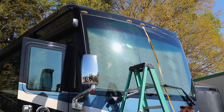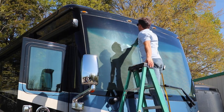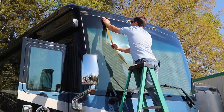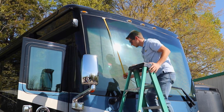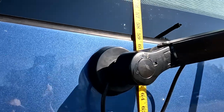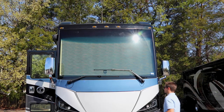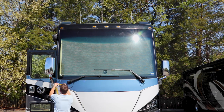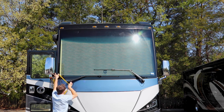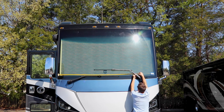Next up is the exterior passenger vertical. As you saw in the previous measurement, I'm using a piece of tape to hold the measuring tape to the top edge of glass so I can bring it down to the bottom edge and get an accurate measurement. If you don't have a second set of hands, I'd highly recommend this method. Now that we've completed both exterior vertical dimensions, let's jump into the bottom horizontal — measuring from side edge of glass all the way to the corresponding side edge of glass.